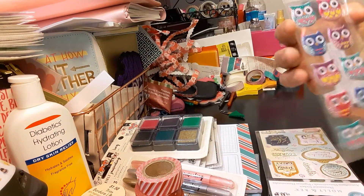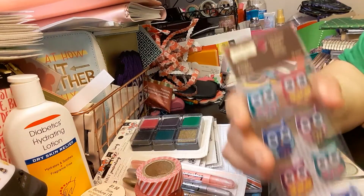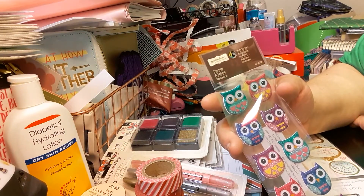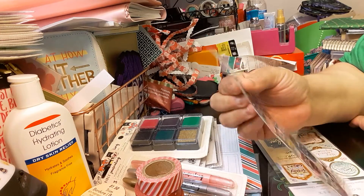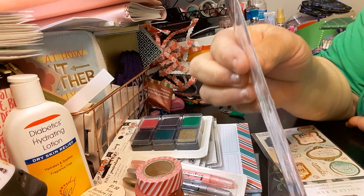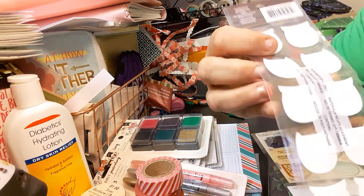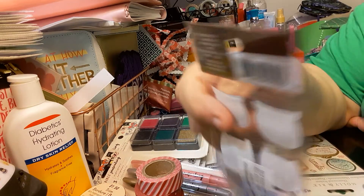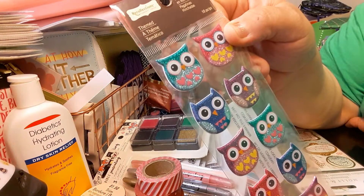The next item she got me is this Recollections — it was buy two get one free. It's the 10-piece theme puffy stickers, which are not too bad of a puff — it's really not even that thick.